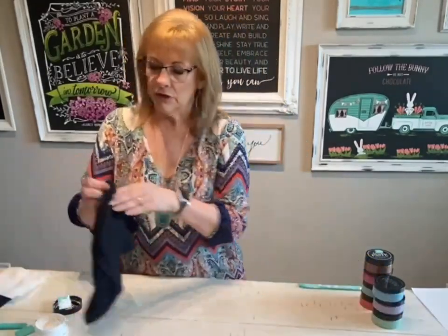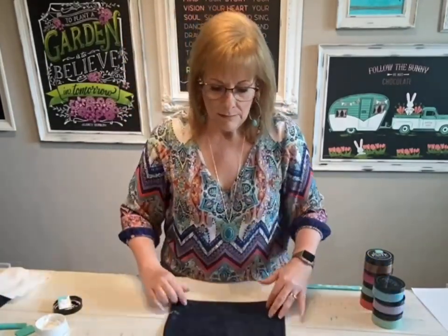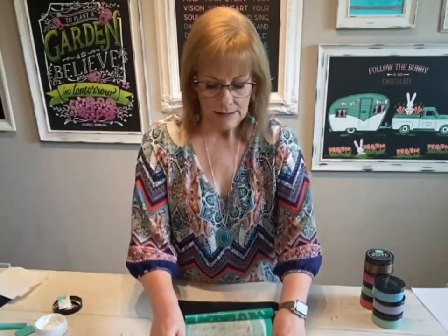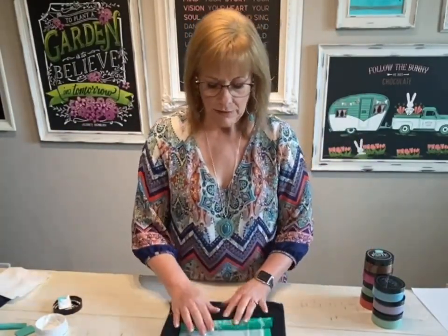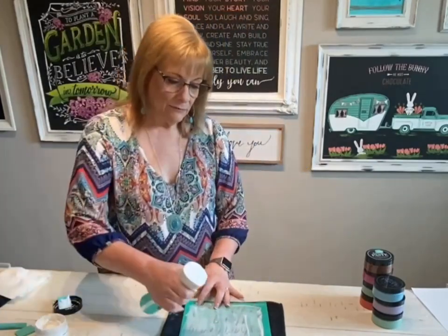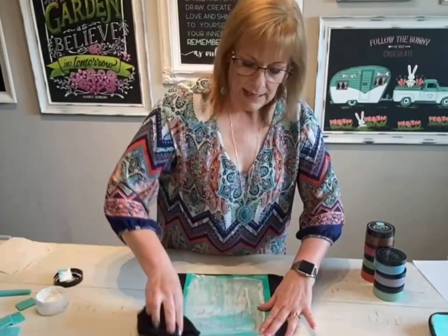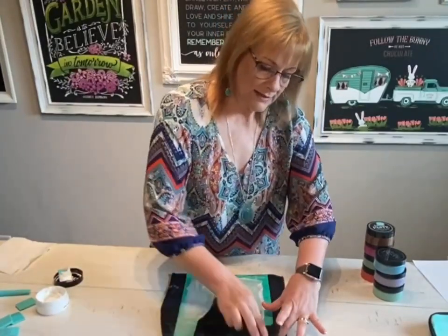Now let me show you how you can wash these. You could just run them underwater in the sink, but I also like to set it on a wet microfiber towel and then spray it with water and just wipe that chalk paste off.